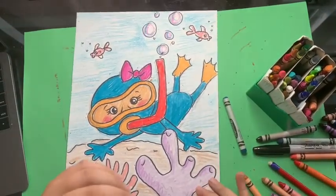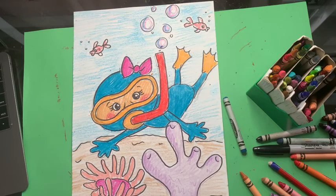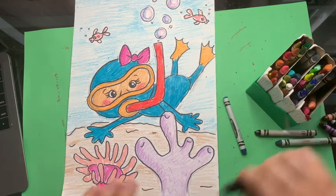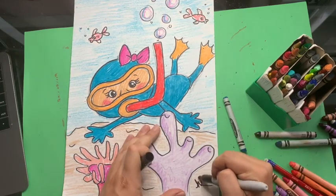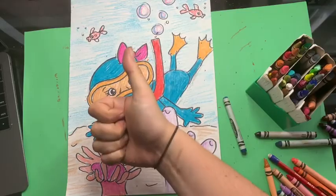And that, my friends, is how you make a scuba diver looking at anemones and coral. I can't wait to see what you made. Email them to me at htemple@schools.nyc.gov, or you can tag me on Instagram at Miss Temple's Apartment. Can't wait to see what you made. Hope you had a good time. See you later.